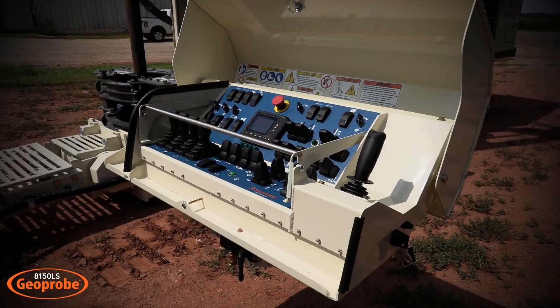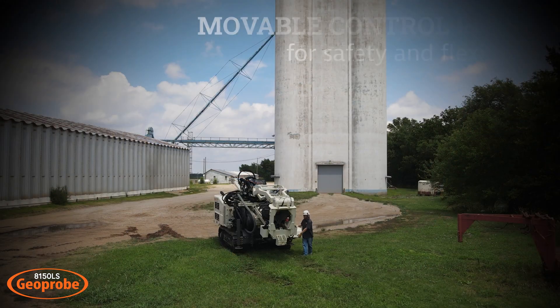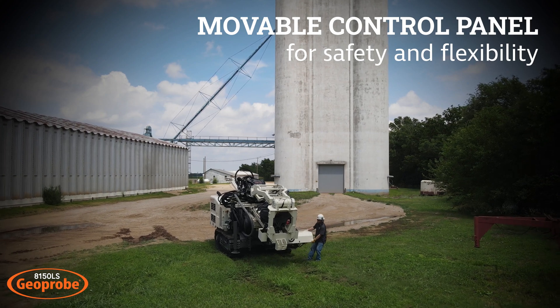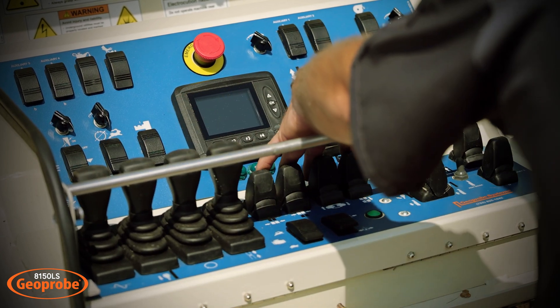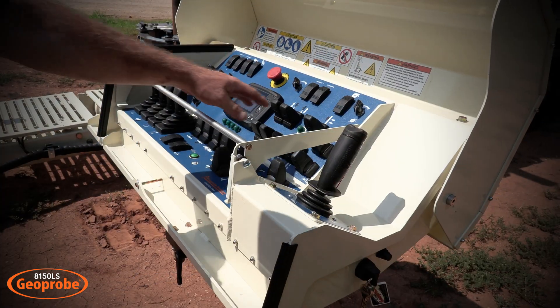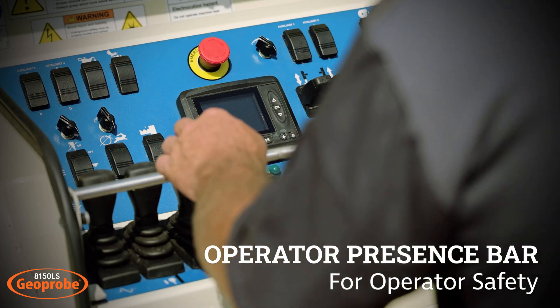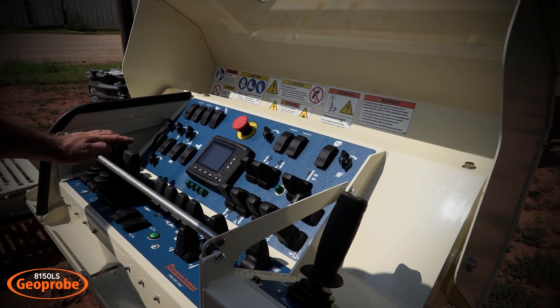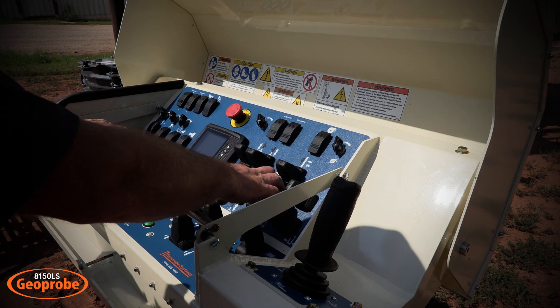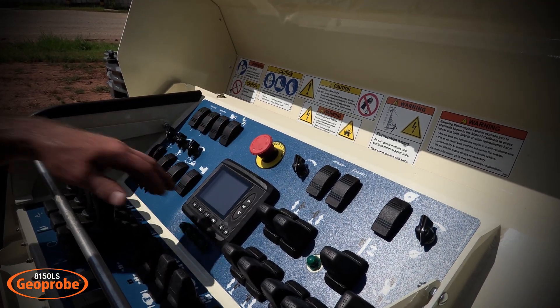The 8150 control panel features electric over hydraulic proportional controls and a movable control panel for flexibility and safety for the operator. The control panel is broken down into groups: the head features, the breakout functions, and the machine positioning functions. All control panel functions require that the operator present bar be depressed, with the exception of the machine positioning functions, which require the dead man switch to be depressed. The control panel also features an e-stop as well as the display.